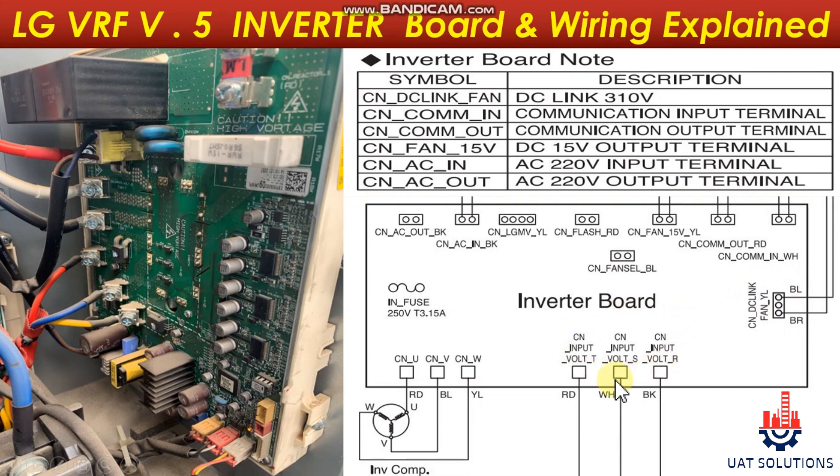Port CNInputVoltT, VoltS, and VoltR is the three-phase input voltage supplied by the noise filter board. Ports CNU, CNV, and CNW are the three-phase output to the compressor.